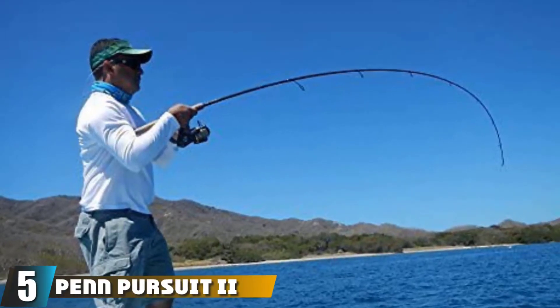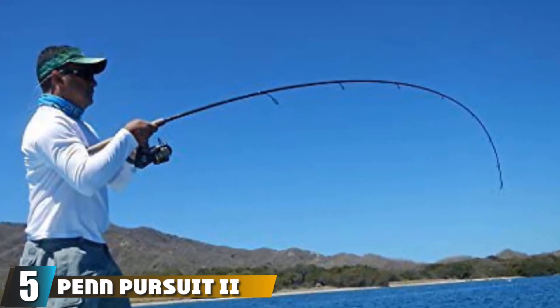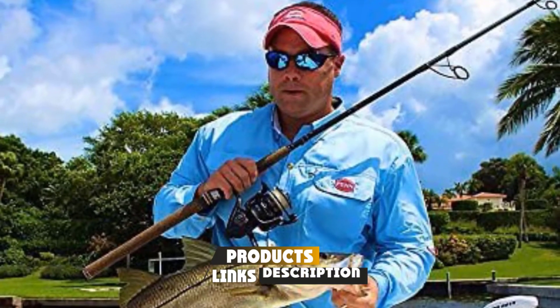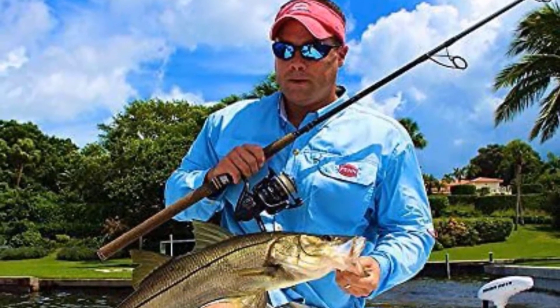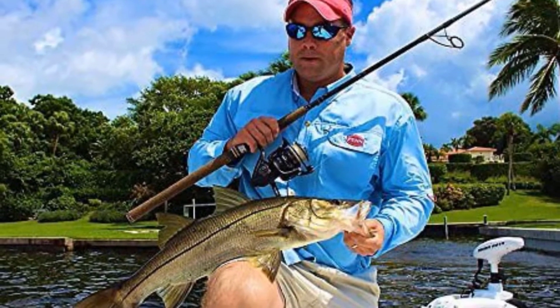The number 5 position is held by the Penn Pursuit Roman 2 Fishing Rod and Spinning Reel. There are a lot of factors that qualify this combo as the best fishing rod and reel for beginners. First, the graphite body provides the needed durability and stability that will allow you to use this fishing rod for numerous adventures.